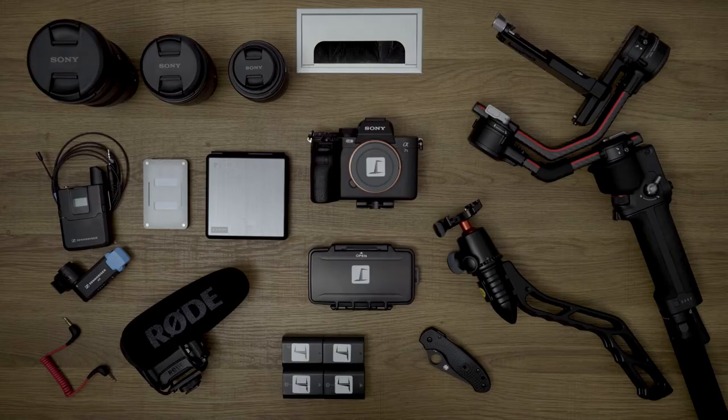I just got back from a shoot yesterday, so this is the most convenient time to shoot this video. I did shoot the B-roll beforehand, so if things look a little different, that's because we're using a different camera. Now I have two camera bodies and that's what we're going to start with. What you're seeing this on is the Sony a7S III.